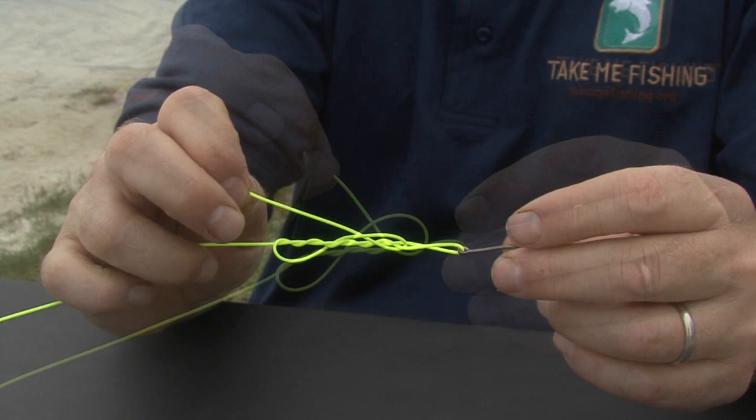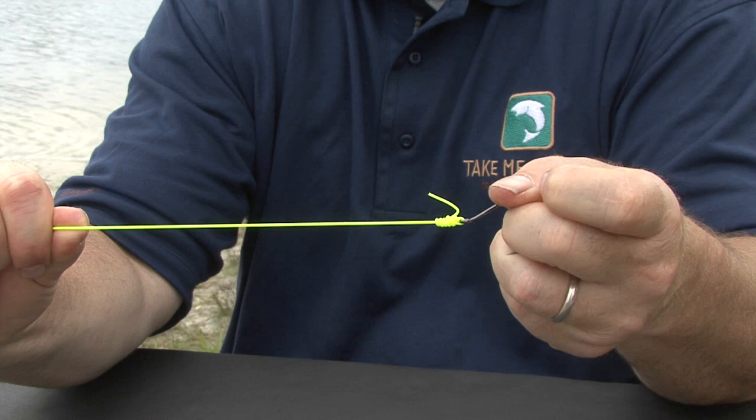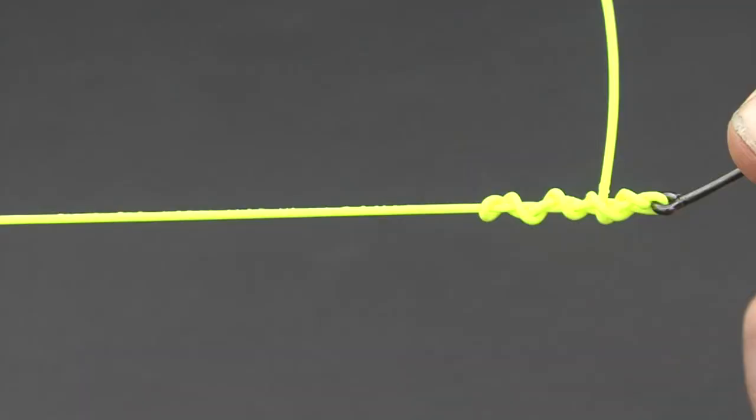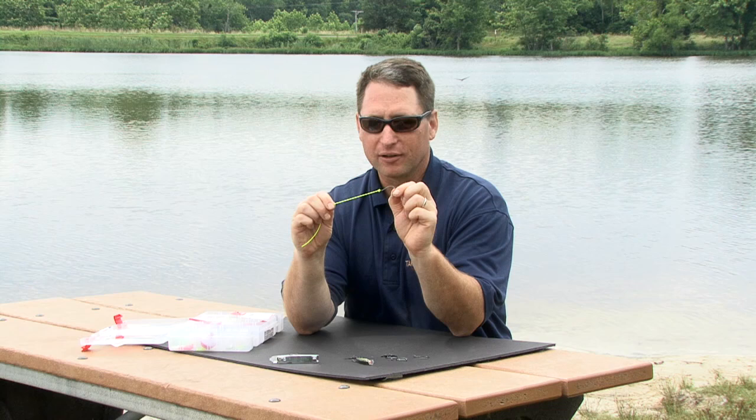Hold the tag end and steadily pull on the standing line and the knot will begin to seat itself. Moisten your lines with saliva or water so as to reduce the friction caused by the two lines rubbing together — that friction will cause a knot to weaken. Pull the standing line firmly away from your hook or swivel and trim the tag end close to the knot. Pull all knots slowly and steadily so that they seat properly and never yank repeatedly on your line.